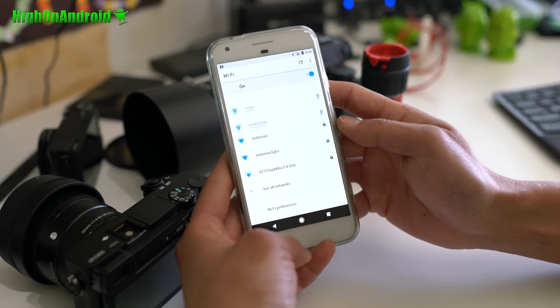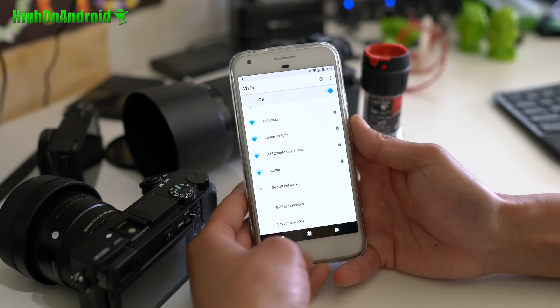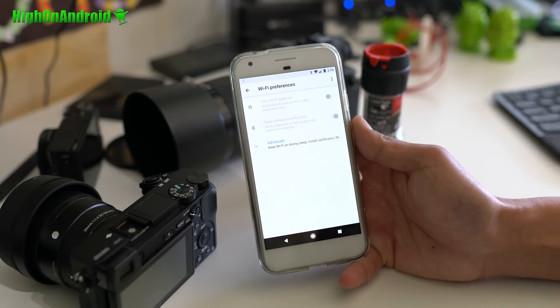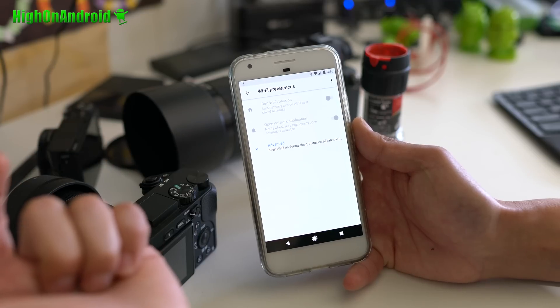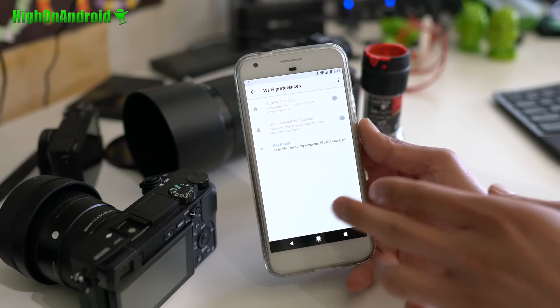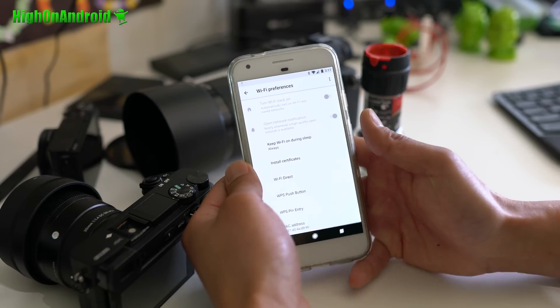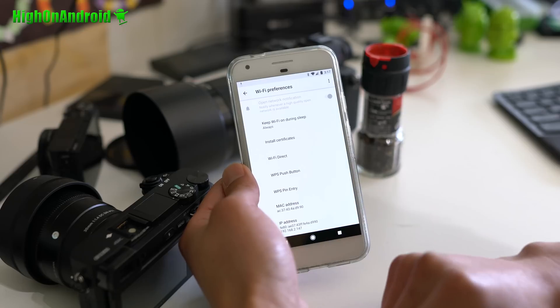With Wi-Fi, there are new Wi-Fi preferences — that's new with O. There's even a saved networks section. It adds 'Turn Wi-Fi back on: automatically turn on Wi-Fi near saved networks.' That's actually cool. So with Android O, if you're near a saved Wi-Fi network, it's going to automatically turn on Wi-Fi. In the advanced menu: keep Wi-Fi on during sleep, Wi-Fi direct, and some other interesting options.